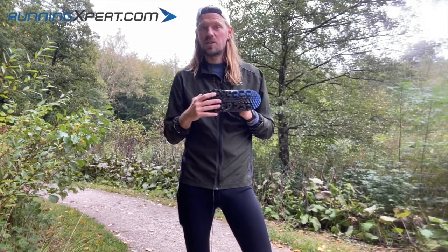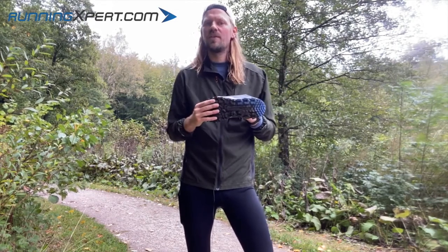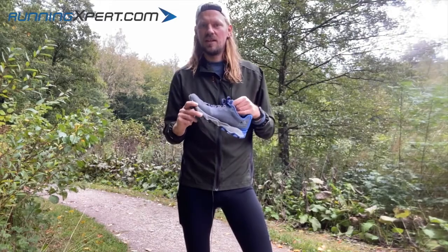There's also a so-called rock plate in the midsole, which spreads the energy to the sides instead of up through the sole whenever you step into something solid. It protects you.